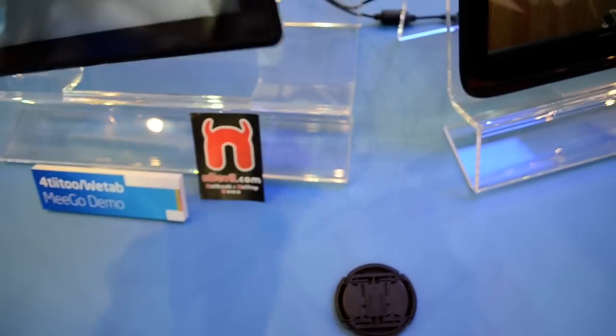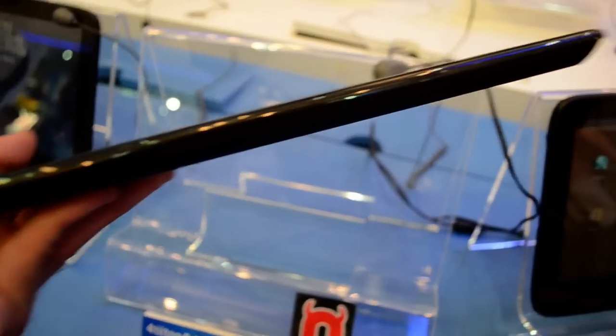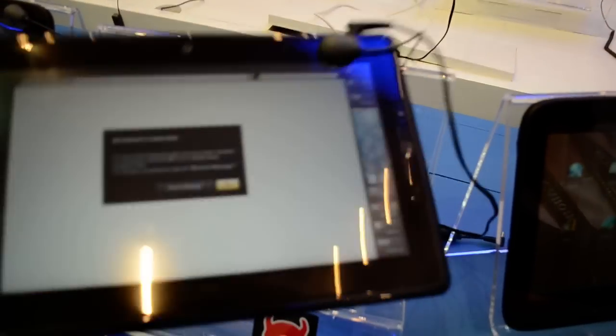Thank you so much for watching WTV. This was the new 10-inch E-Go tablet. Till next time, my name is Balazs Gal and thank you so much for watching WTV.